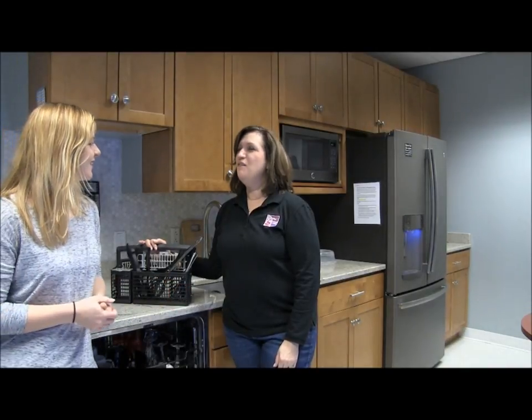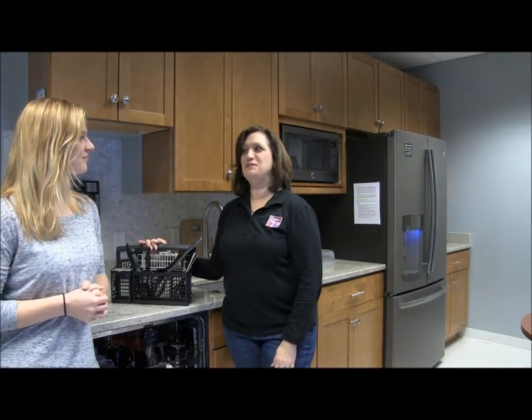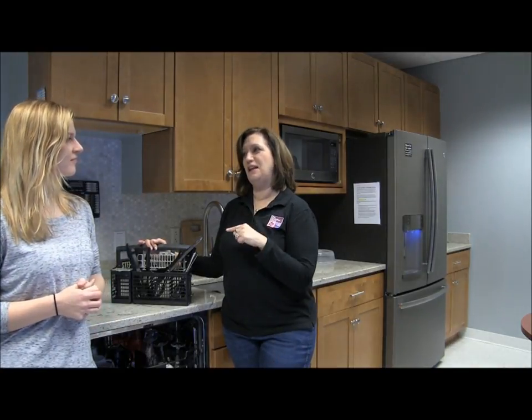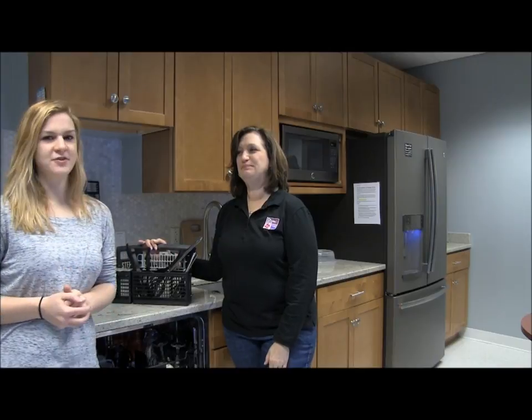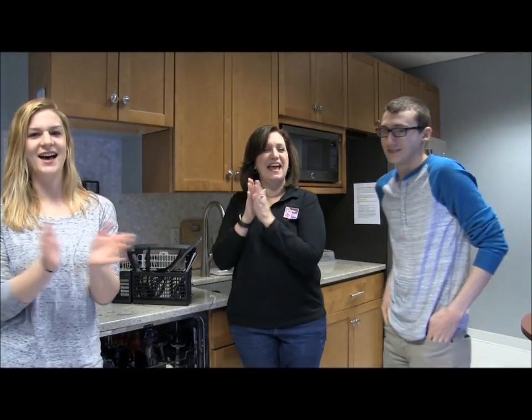Well, that was really easy. You know what? I want to put it to the test. I like that idea. Let's bring in somebody else from the station and see if they can follow our lead. I've got the perfect person. Dan? Dan, come over here. Dan from Travis.